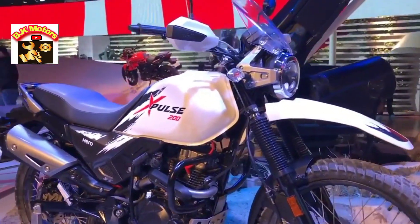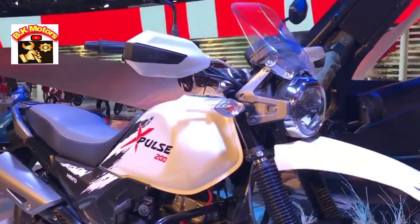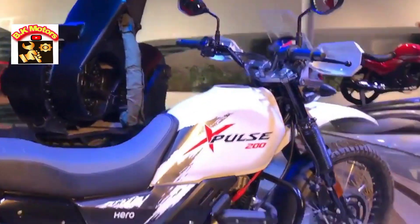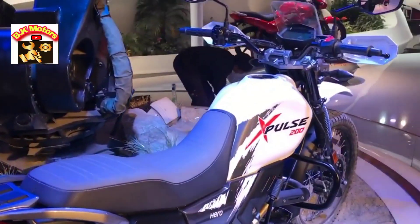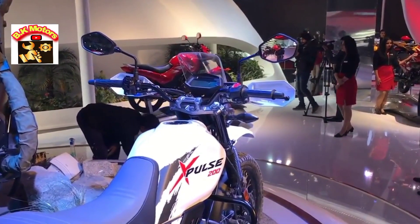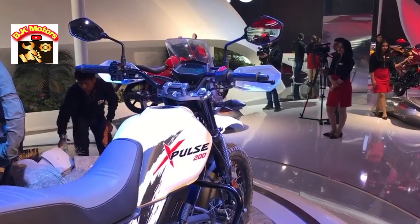In addition to these things, you have a different paint scheme, an LED headlamp, and although we cannot see the meters clearly right now, it does have an instrument cluster which is completely digital and which can also pair with your phone via Bluetooth and show you a turn-by-turn sat-nav.